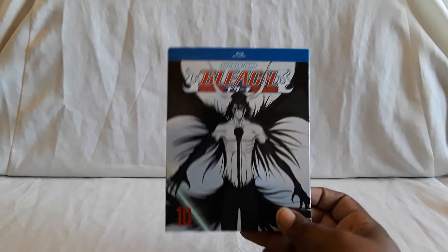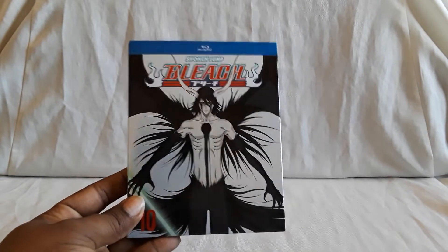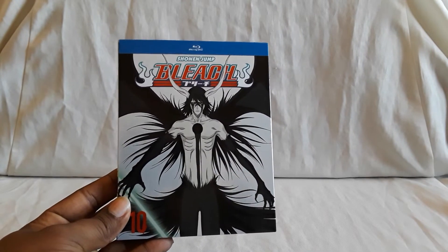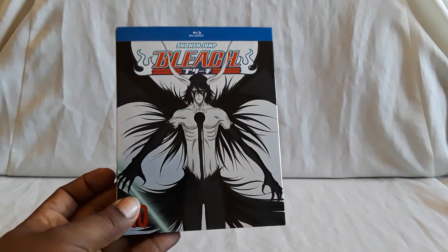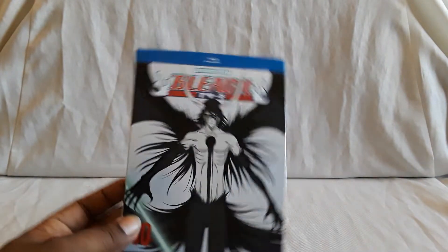If I did the math correctly, there are going to be 13 sets total. Number 11 is up for pre-order — I did show it during my last pre-orders review, so feel free to check that out. It has Aizen on the cover. I'm wondering who else is going to get a cover for the last two sets — maybe Kenpachi, maybe another Ichigo, not sure.